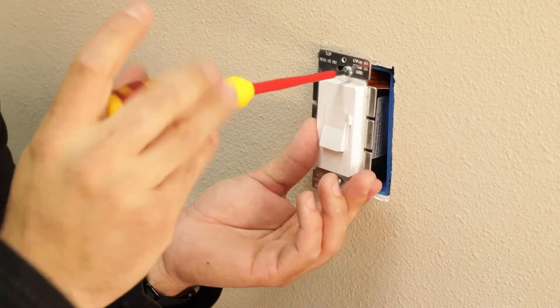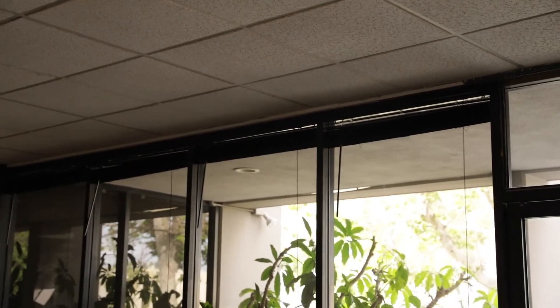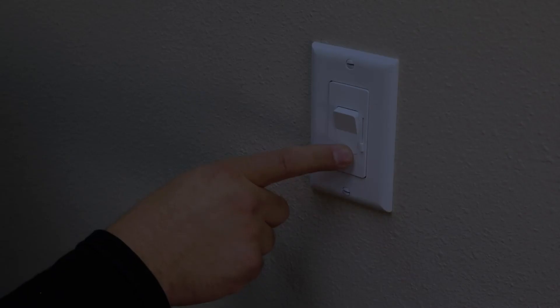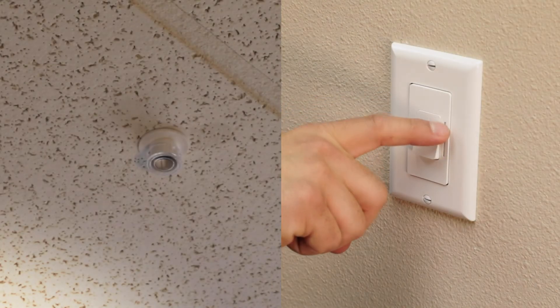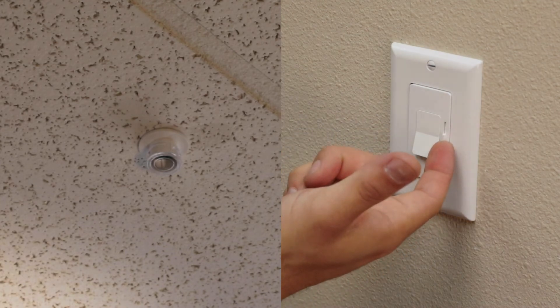Once the dimmer is properly installed, daylight sensing will start. During the day, the sensor will supersede the dimmer, constantly monitoring the natural light and responding accordingly. The dimmer will act only as an on and off switch at this time. At night, when the photocell is at 100% darkness, the dimmer can be used for dimming plus on and off control.